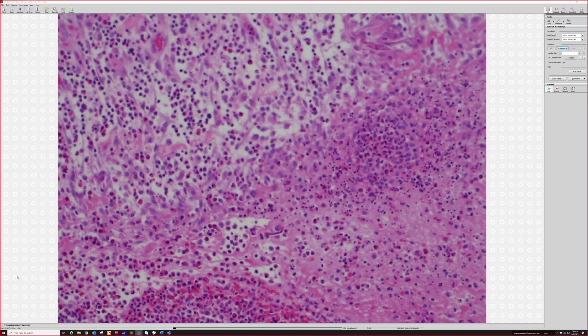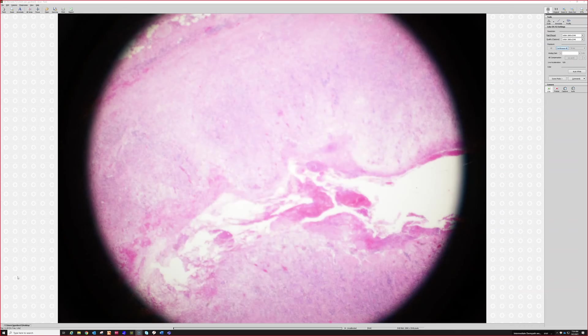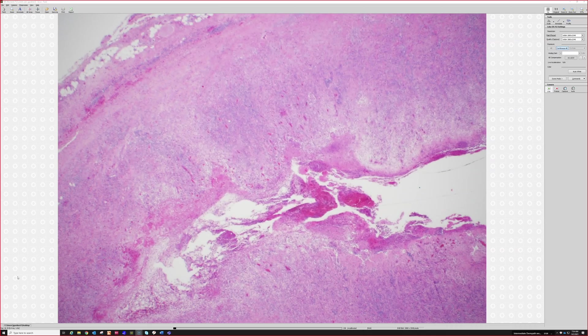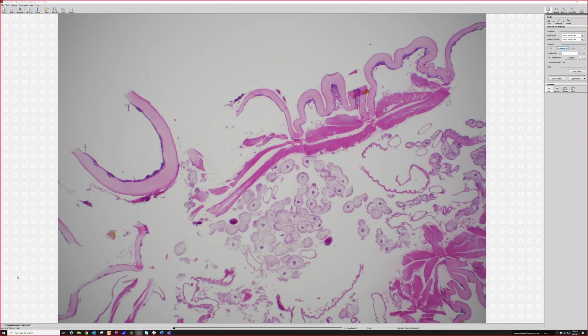Tons of eosinophils. The key here is not in the middle of the cyst, but out here.